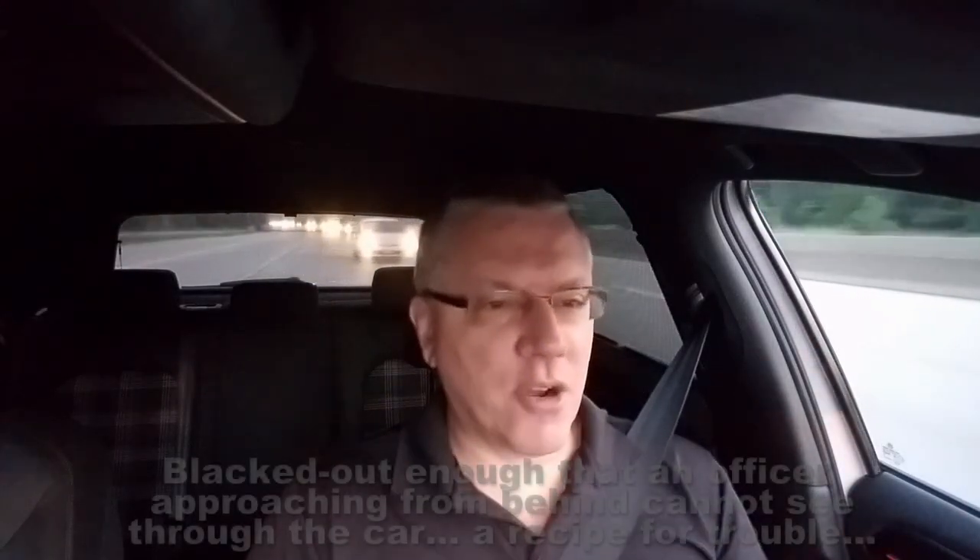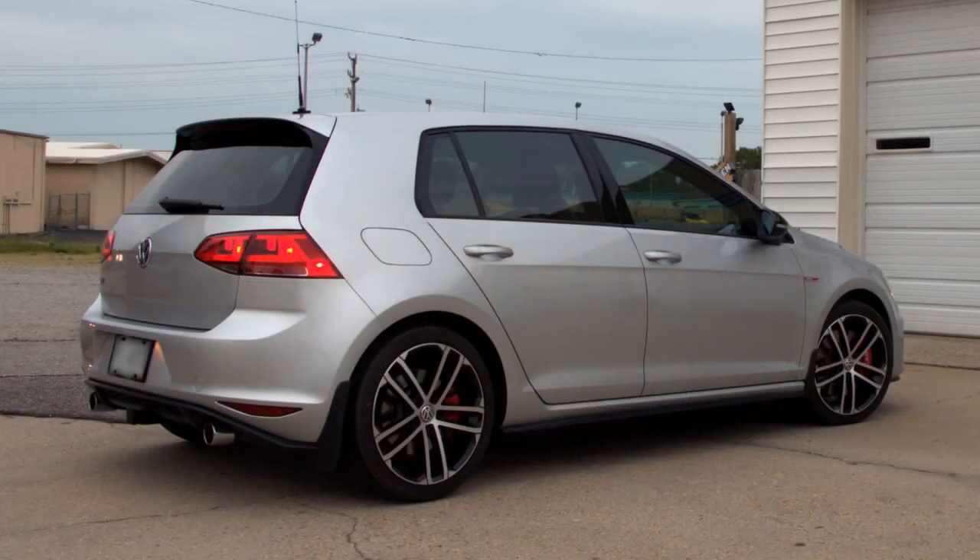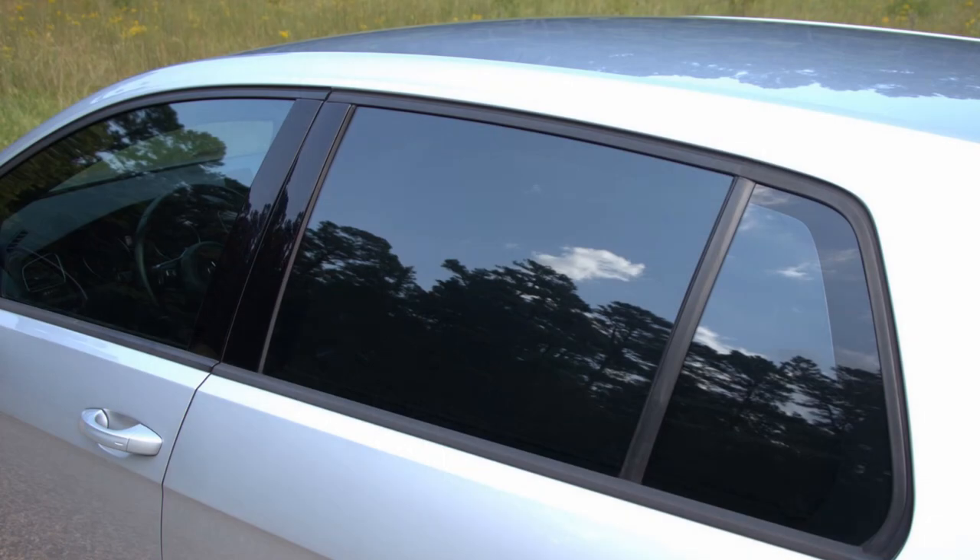As for legality — if you're driving with just factory glass and these pop-in shades, you're probably not going to get too much hassle. But I have tinted glass and the pop-in shades, which gives the car a bit of a blacked-out look behind the driver. Here in Virginia, we're only allowed 50% tint on the front roll-downs and 35% on the rear glass behind the driver, and this looks a lot darker than that.